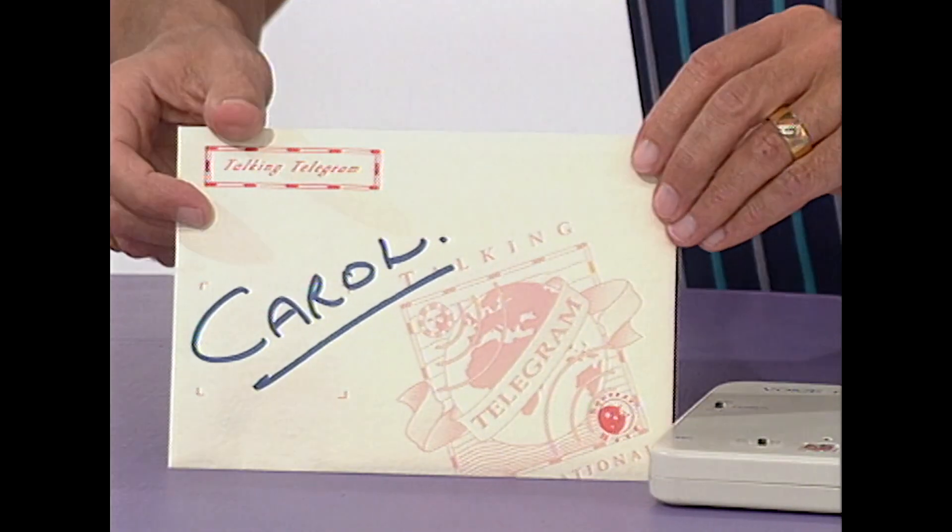How can you send your voice in a letter through the post? Very simple — put it down on a cassette, put it in an envelope and post it. Very easy. I'm talking high-tech hows here. It's unusual — a letter through the post to Carol. How strange.